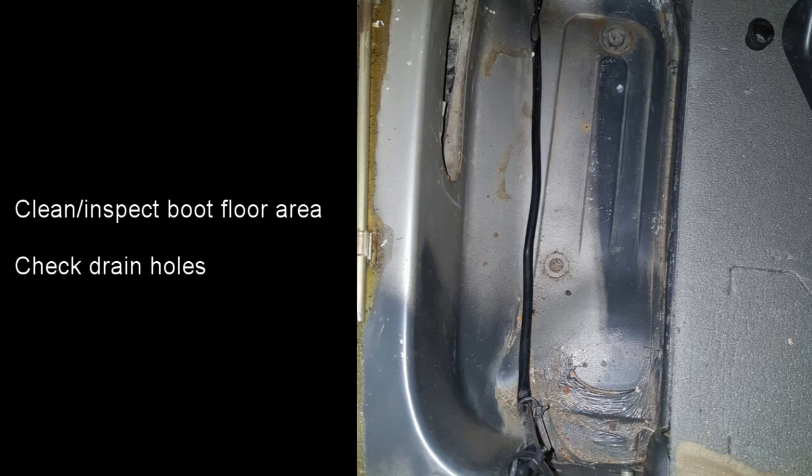I then cleaned up the area in the boot floor whilst this is available. It's also well worth checking the drain holes whilst in here to make sure that any water that's in there will drain away.